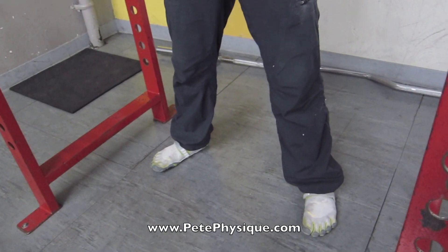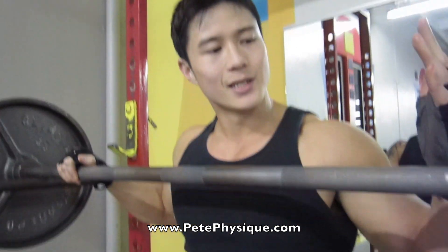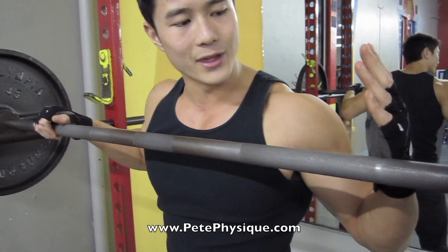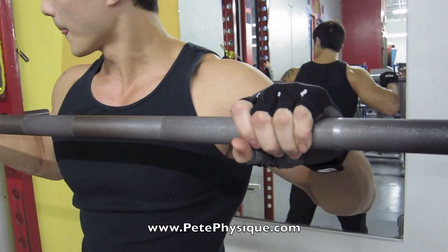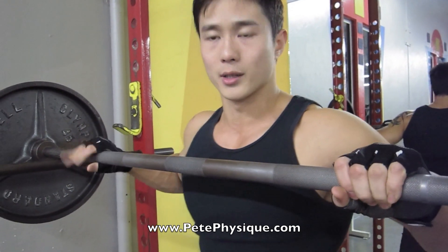I'm wearing my five-finger shoes — zoom up over here a little bit more. Usually I put my hands with my palm at the ring of the bar, come right underneath, and I'm going to go three or four.